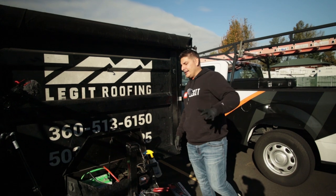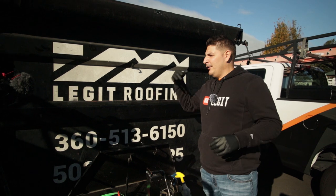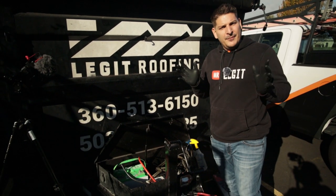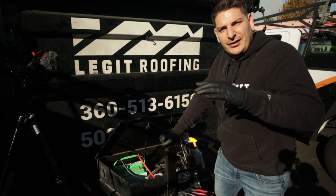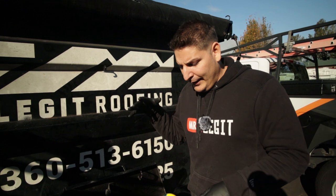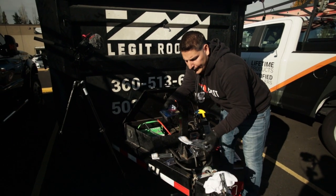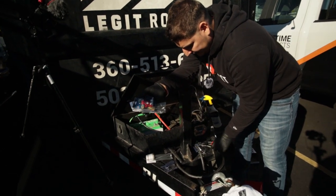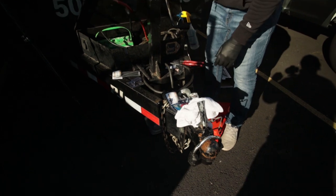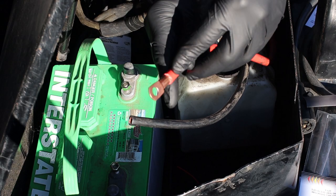It's the next day. Justin, our project manager, says we have to hurry up and get this into production, so we're going to skip the measuring tool. We went down to the local auto store and picked up some right fittings. If you look, this goes on there just right.